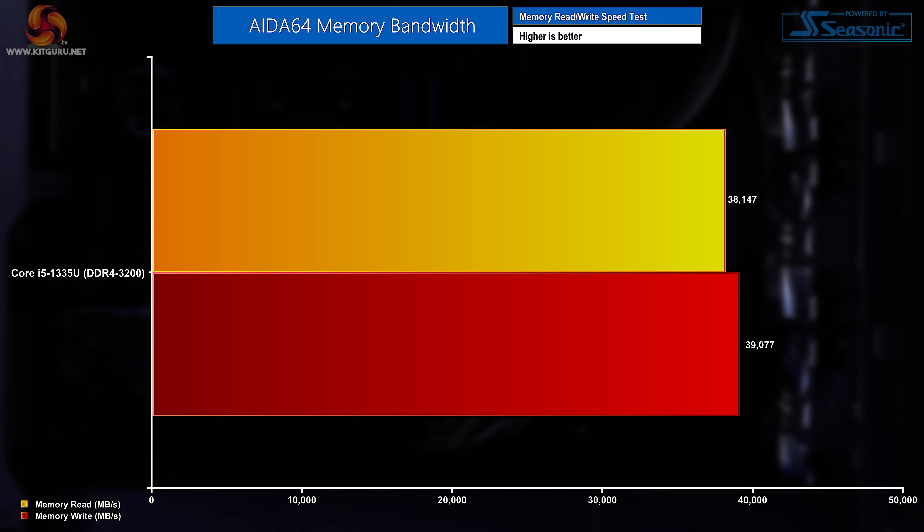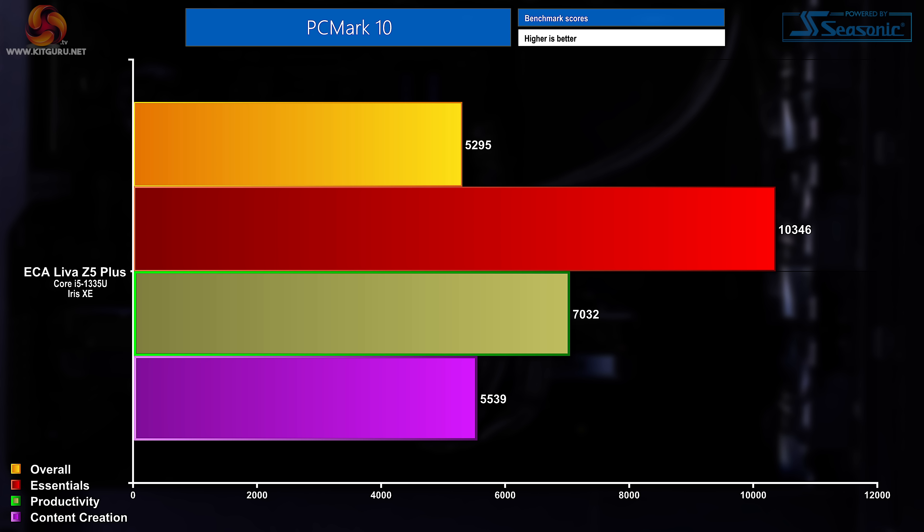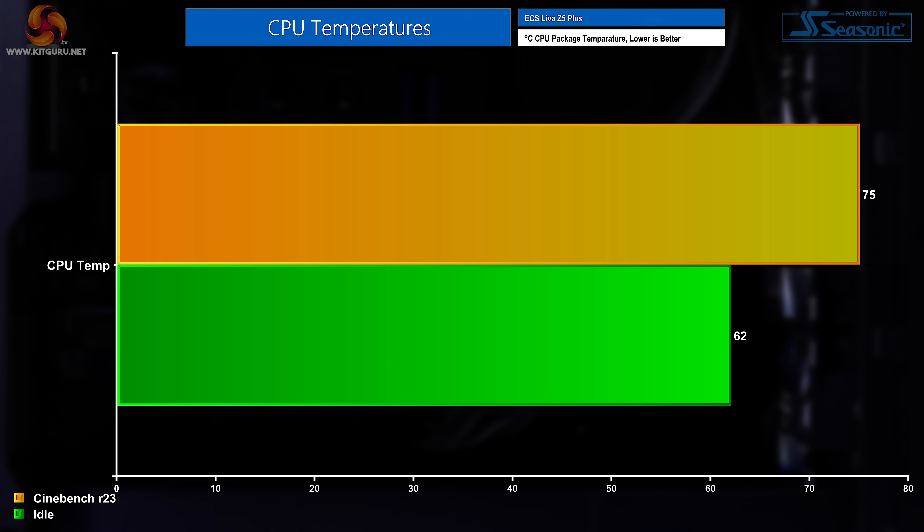Moving into AIDA for memory testing, we saw a read result of 38,147 MB/s and a write result of 39,077 MB/s. In PCMark 10, which tests day-to-day usage performance — a nice test for a system like this — the overall score was 5,295. Essentials came in at 10,346, Productivity at 7,032, and Content Creation at 5,539.